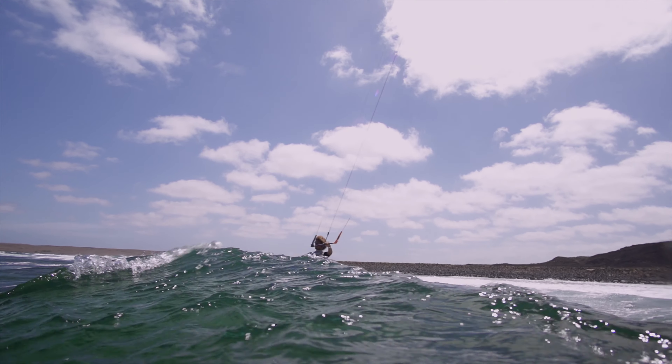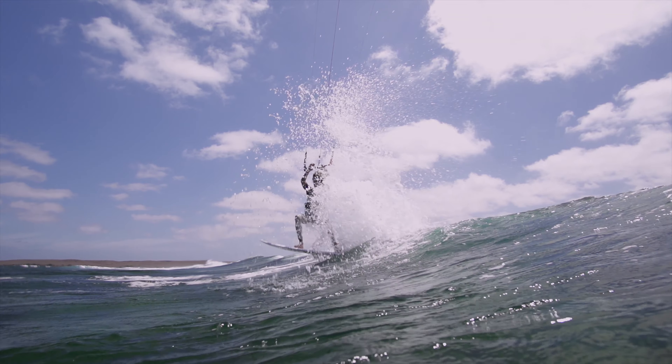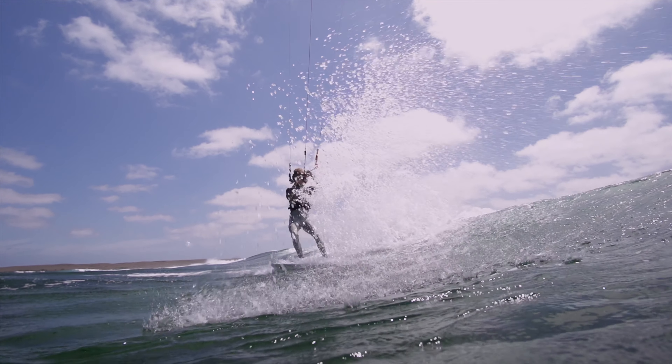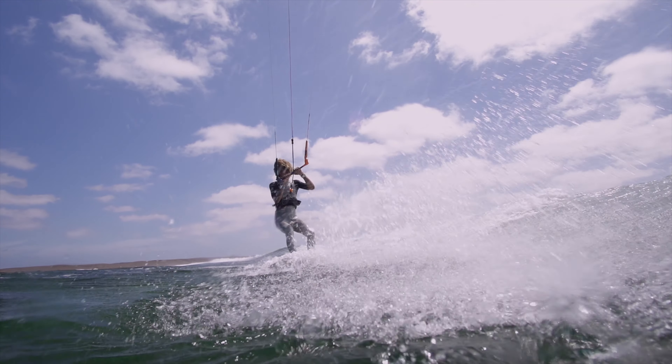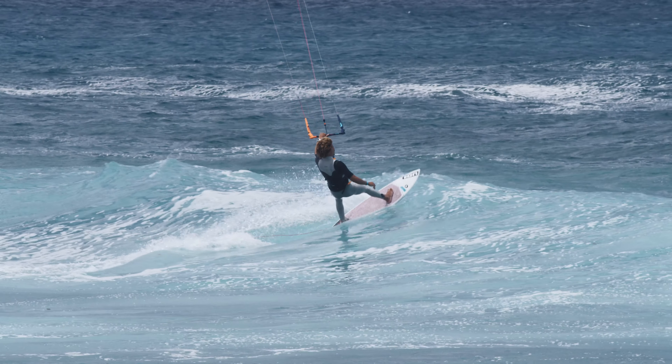Riding out through breaking waves can be challenging and intimidating, even as an expert rider. If you don't have much experience in riding in waves, first practice riding in locations with smaller waves.